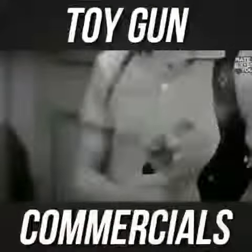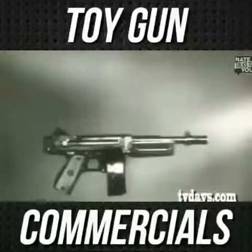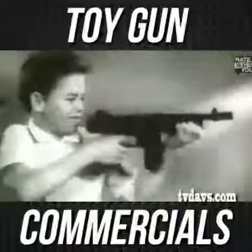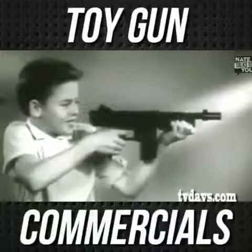Practice target shooting whenever you can. It's the Mattel Thunder Burp with the real vibrosonic sound chamber that's loaded forever and ever. No batteries, no caps. That Thunder Burp looks like real, sounds like real. It even vibrates like real.